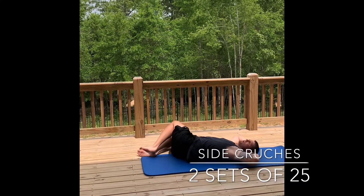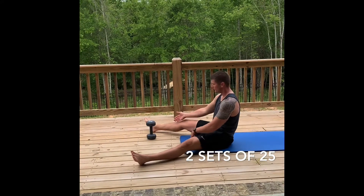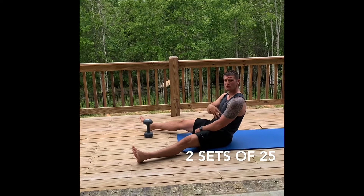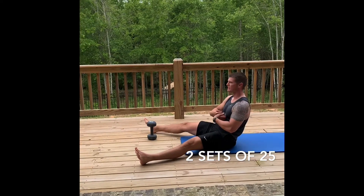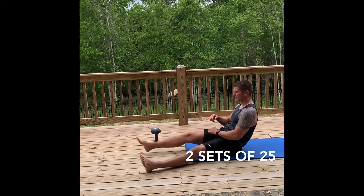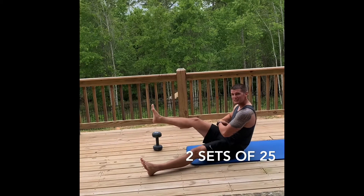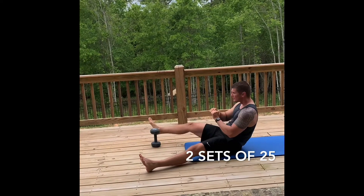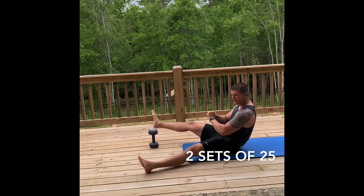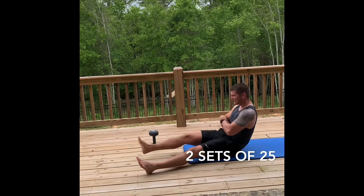Set up a weight or anything in the house — a shoe, whatever. You're simply going to go back in the crunch position. Once you lean back you'll feel your abs engage. Keep your chest out and bring this leg up and over without touching the floor. Put your hand on the side and you can feel it — keep going. You'll feel it a little more in the hip flexors, but that's fine. Core stays tight when you're leaning back.